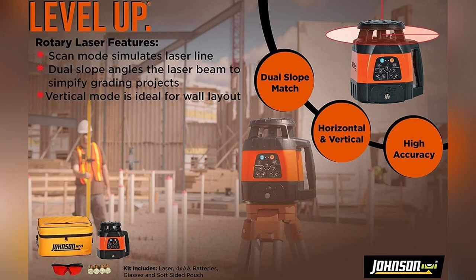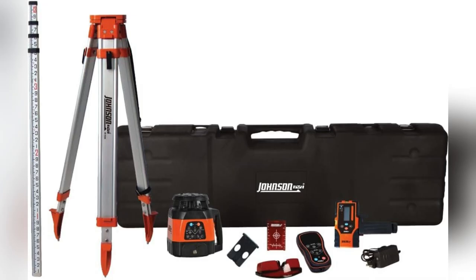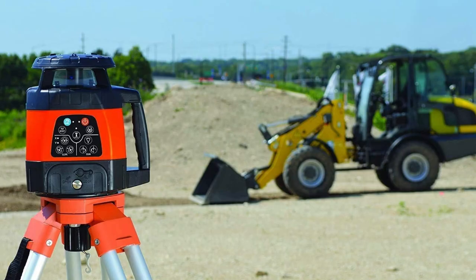Hey folks, tired of unreliable tools slowing you down? Let me share why the Johnson self-leveling rotary laser system rocks my world.